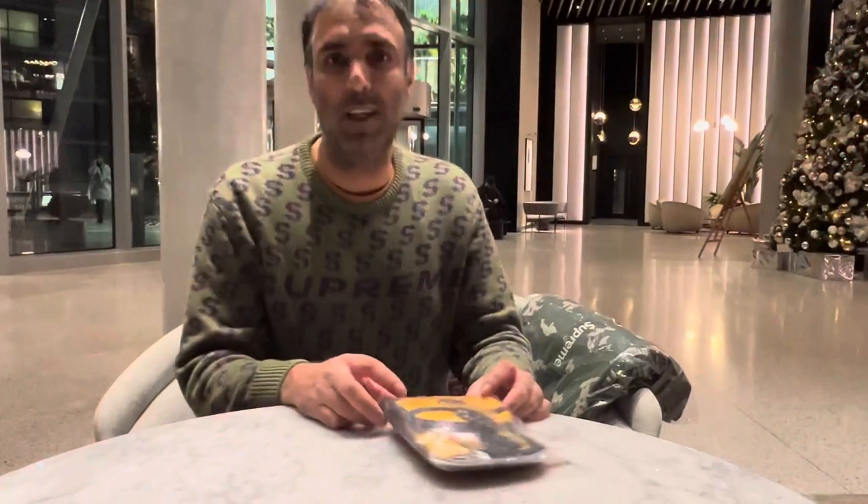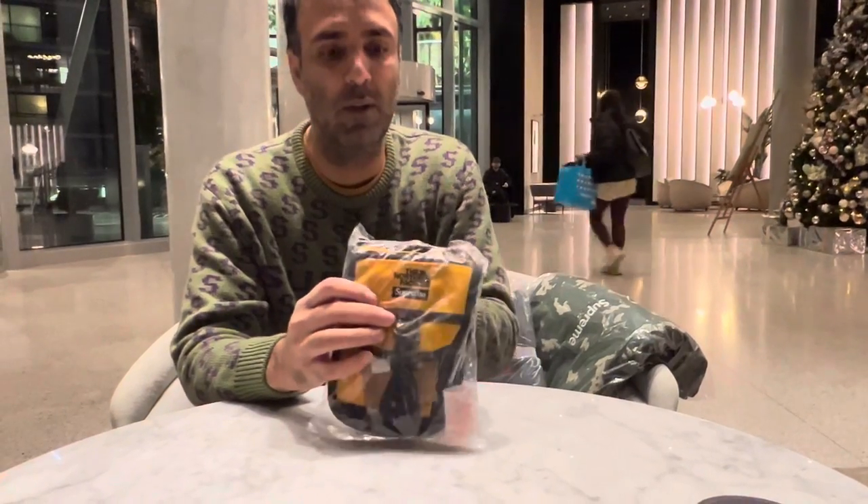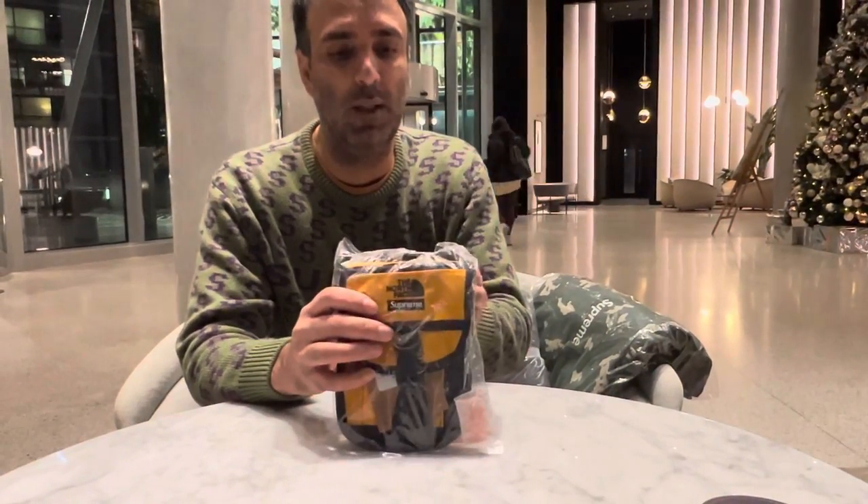We are back again with another Looking at Toys video, and in today's video we're going to be taking a closer look at this item here. This is of course a North Face Supreme collaboration from 2020, so just over a year ago. I've had a number of requests to see this item.